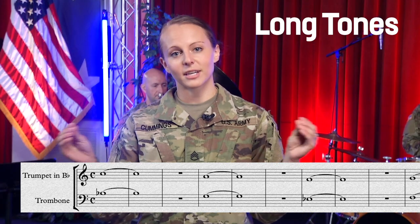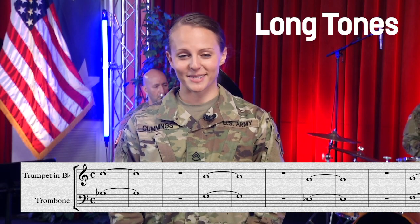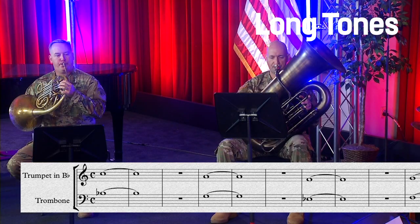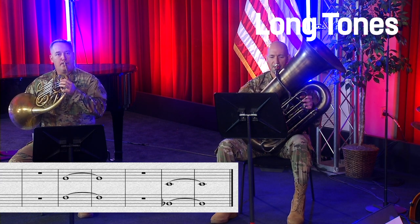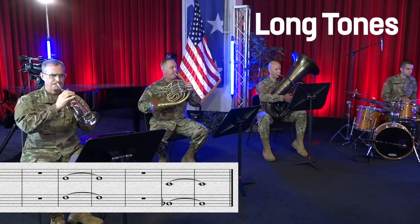You can hear how even it is throughout the entire time. Really use your breath on this — it really helps. If you can't get that loud, that's okay, you'll get there.